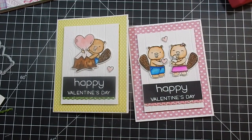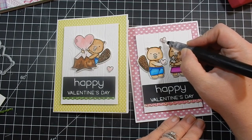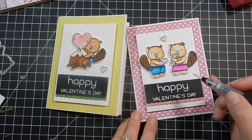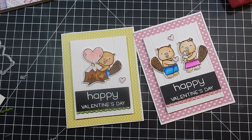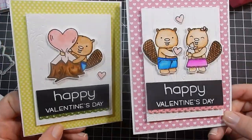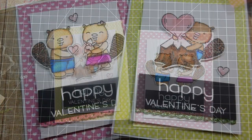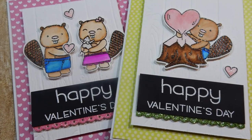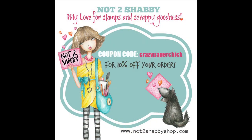Jamie does have this stamp set in her shop, as well as she just got in the doodle bug. I was stalking her shop all morning waiting for her to post the doodle bug so I could place an order, so definitely head over and check out her shop. Don't forget to use coupon code CRAZYPAPERCHICK to save 10% — your support is appreciated. Let me know if you have any questions about the supplies I used and I'll catch you guys next time. Bye!